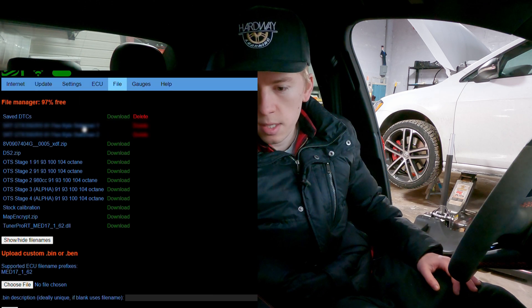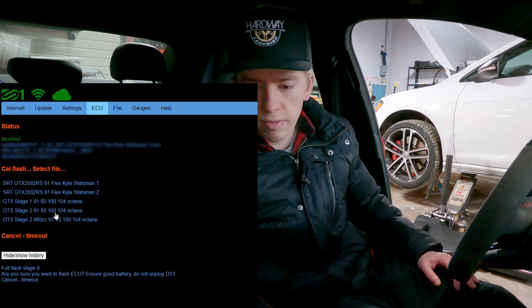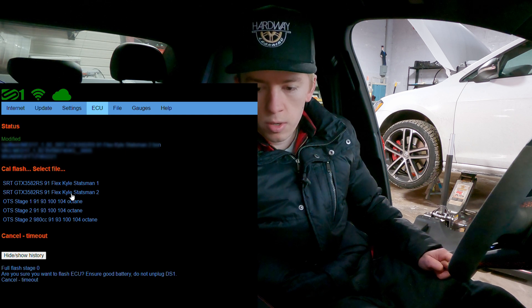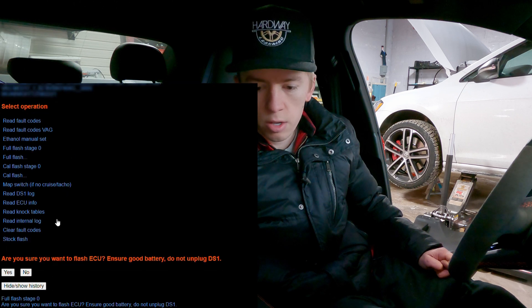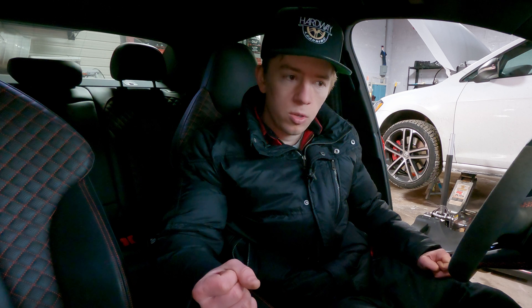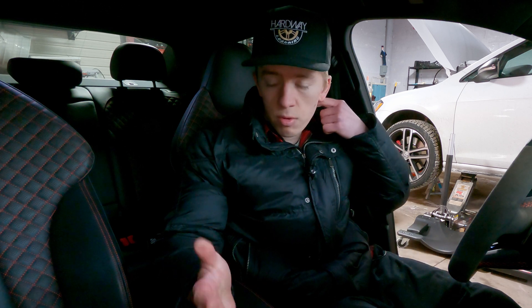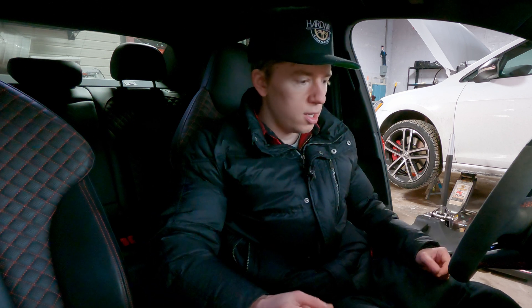Come over to ECU and you will do a CalFlash. Select CalFlash and here are the files that have been loaded. We already have our second revision loaded, so we select that file. It says are you sure, you hit yes. The full stage 0 flash takes about three to five minutes, and a CalFlash is about 30 seconds to a minute.